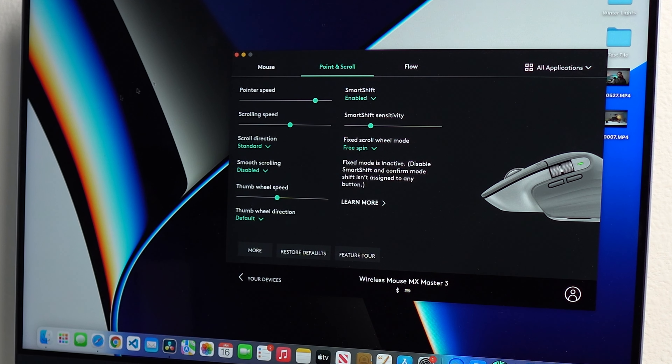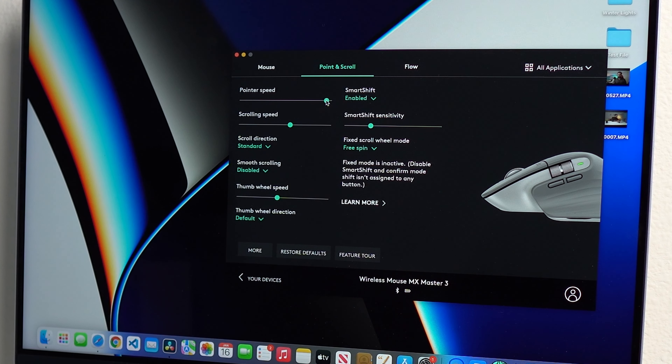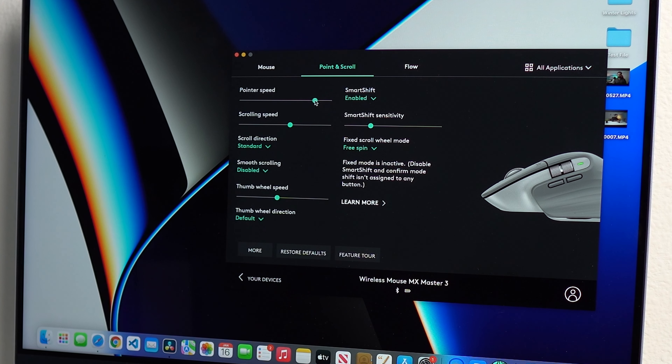Coming from a gaming mouse, I noticed this mouse lacks the ability to quickly change DPI on the fly. If you want to change the DPI you need to open the Logitech software and adjust it there. This gets tedious for me because when making thumbnails for YouTube videos I need to slow down the pointer for precision work, and when editing videos or doing general tasks I like to keep the DPI higher. It's not really a deal breaker, but having a dedicated DPI button would have been nice — Logitech should have added that.